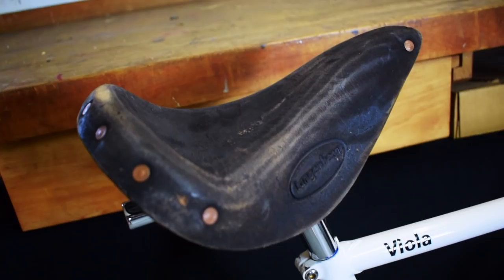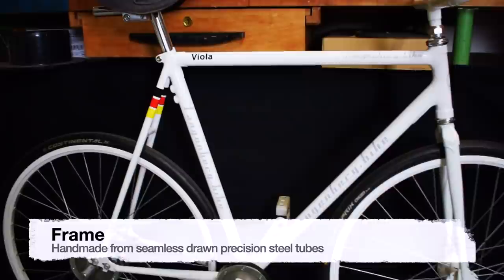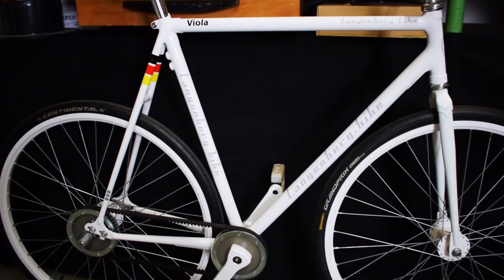The frame is handmade from seamless drawn precision steel tubes. It has an optimized geometry with a short rear triangle and a steep fork.